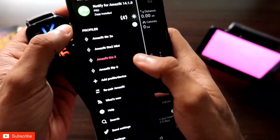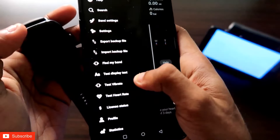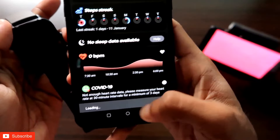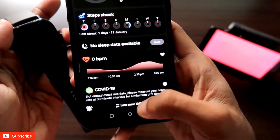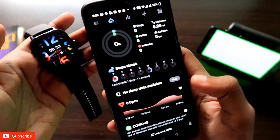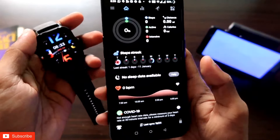I have already connected my Amazfit GTS3 with the Notify app, and you can see that if I want to just test the vibrate, nothing is happening and you will get a pop-up that Amazfit is not connected. So the Notify app is somehow not working with the Amazfit GTS3.